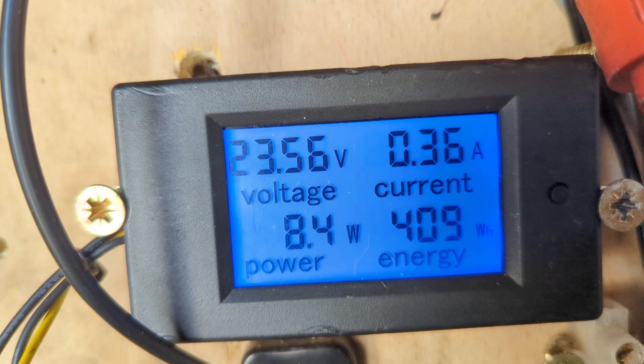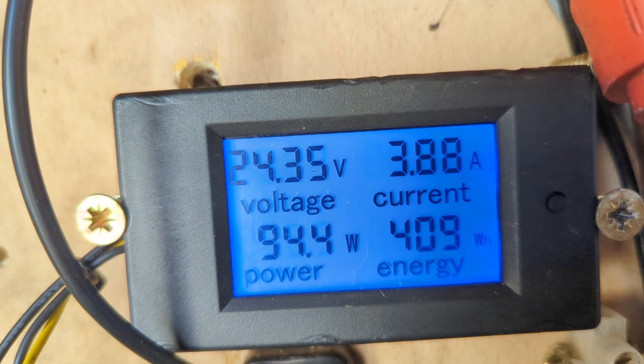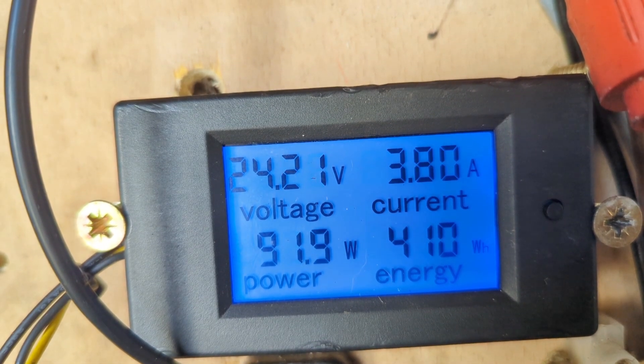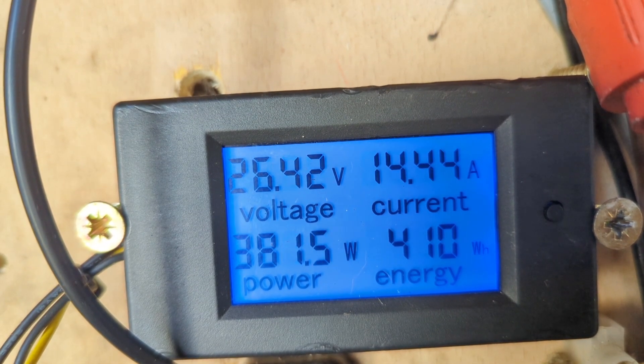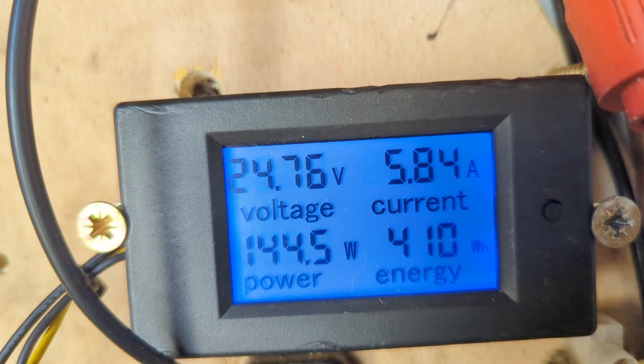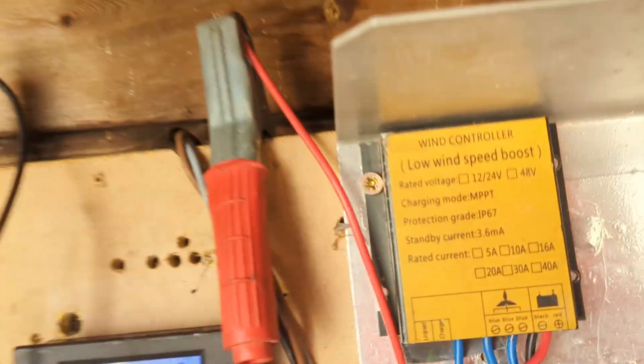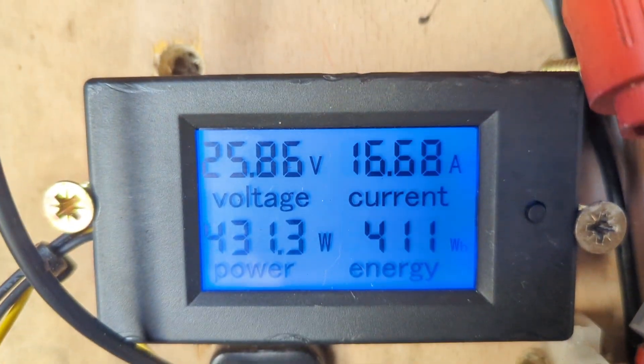It's only made 400 watts overnight running in this mode, which isn't great. The wind is supposed to be about 14 miles an hour at the moment. Let's see if we get a gust — there's a gust, straight on the brake.